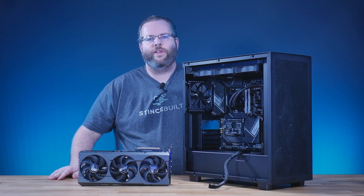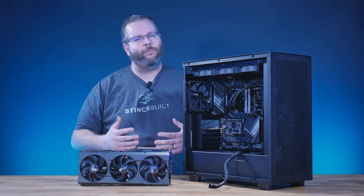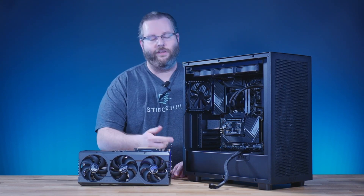Hey guys, Jeff here with Since Built. Welcome to another YouTube video. Today we're going to talk about putting in the 4090, 4080, or 4070 Ti graphics card. Some people might be a little nervous about putting one of these big graphics cards into a brand new system, so here today we're going to walk you through how to put this card into your brand new PC.